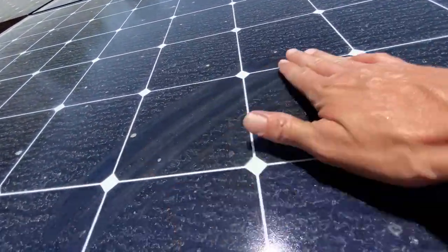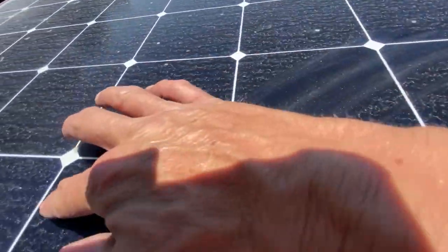Do solar panels really need to be cleaned? I read that solar panels were self-cleaning. Is that true?